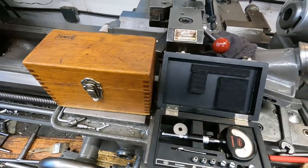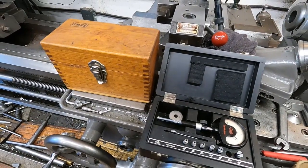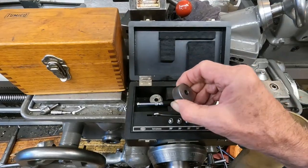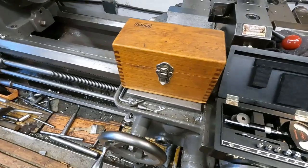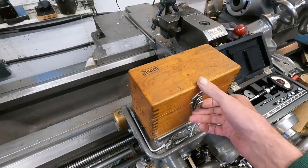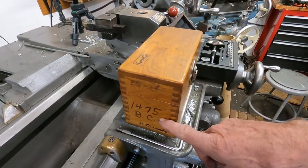The next size hole is .3905 and I don't have a setting ring for that — these are setting rings here. So what I do instead is use an old bench micrometer, really an oldie but a goodie. It's a Tumiko, and that's before Starrett acquired Tumiko. And of course this is a Boeing tool — I've got the Boeing control number there.